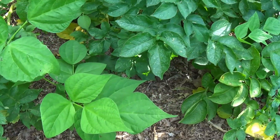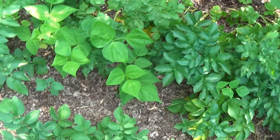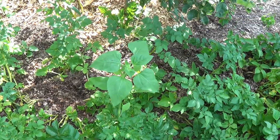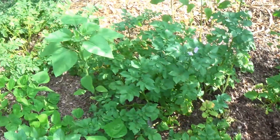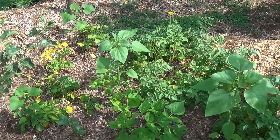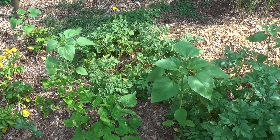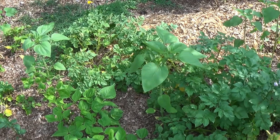I would have to say that planting them in amongst these potatoes, along with a few sunflowers here, they have done very well. I believe that it has worked. Anyway, that's my two cents for the day.